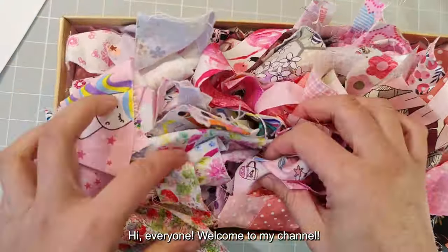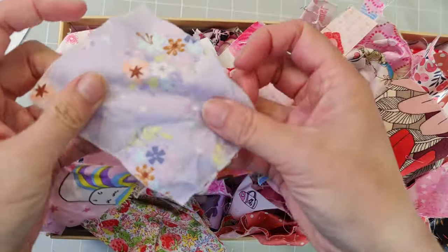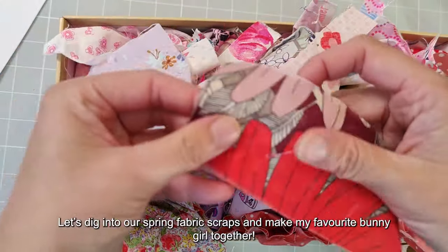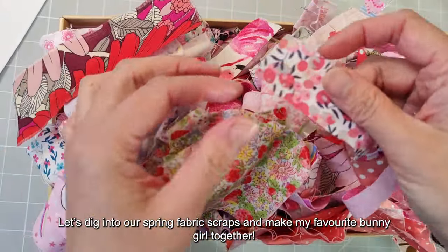Hi everyone, welcome to my channel. It's spring — let's dig into our spring fabric scraps and make my favorite benigil together.